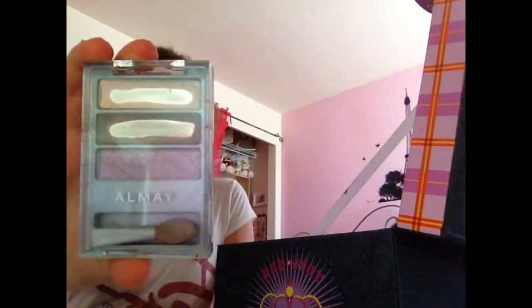Alright, this is a tutorial on how to do neutral eyes. Okay, so this is an Alame Eyeshadow Capsule. The first color you want to get is brown. Stay tuned and I'll show you how to apply it.